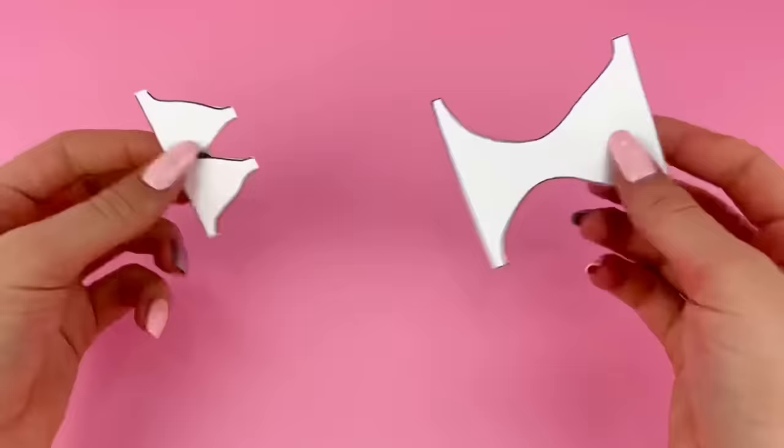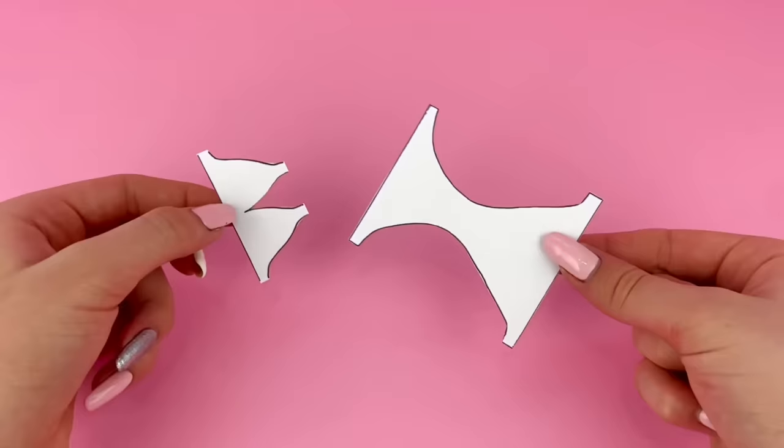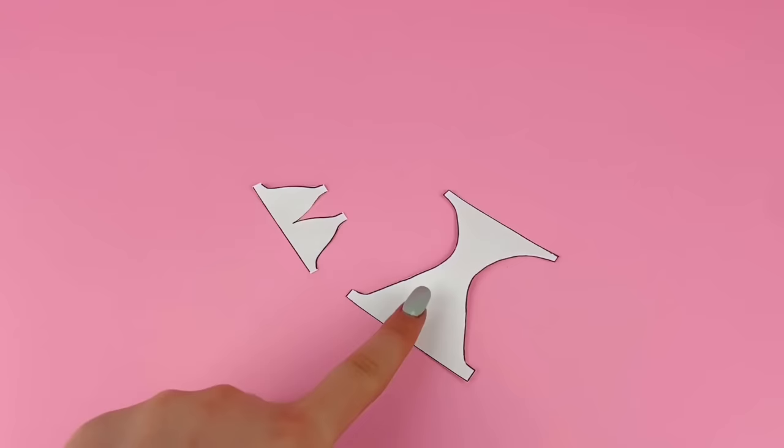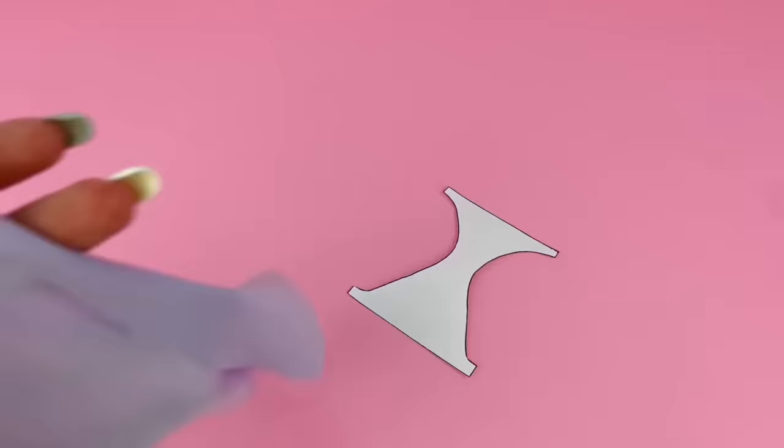I also want to let you know in advance that this pattern is for the original Barbie body type, or the original made-to-move Barbie body type. So if you have a tall, curvy, petite, or other type of doll, you may have to alter the pattern a little bit. Let's start off with the bottoms.